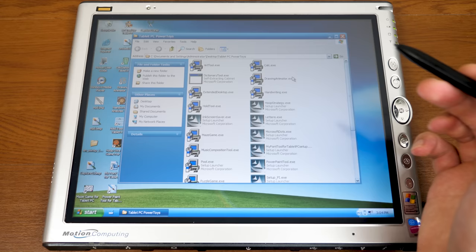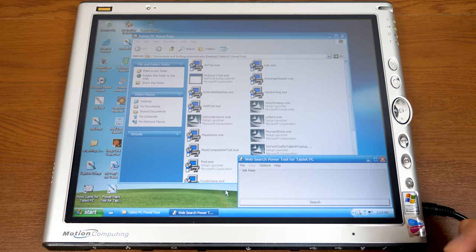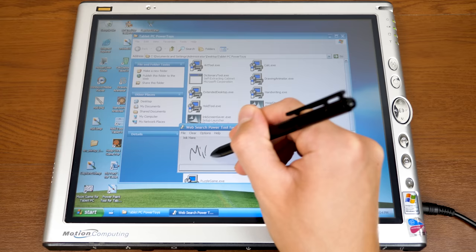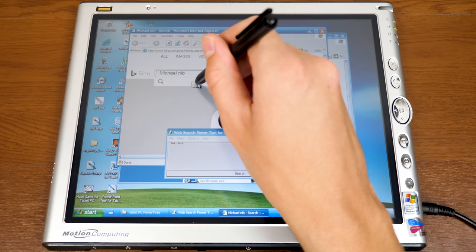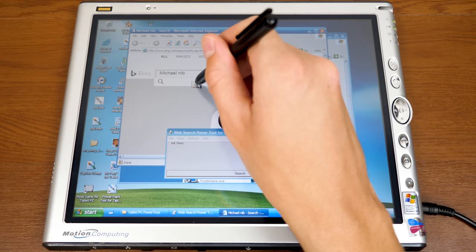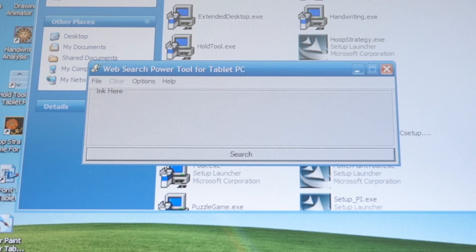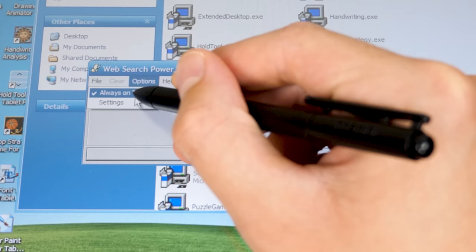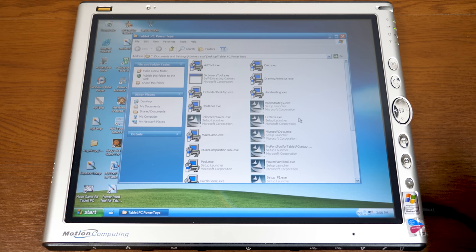Next up is the Web Search Power Tool. It gives you the ability to write out a search query with your stylus from the desktop and search the web. I wrote 'Michael MJD search' and it opened in Bing, though it misread it as 'Michael Nib.' You can change the search engine — so you can use Google instead. It seems kind of redundant since you can just open your browser and use handwriting recognition there, but it's a free tool.